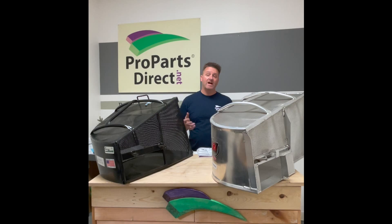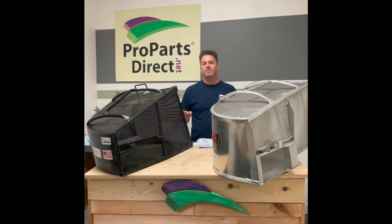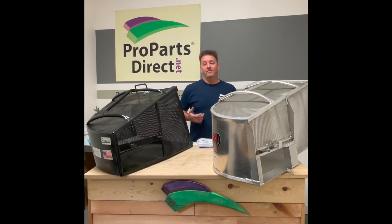Alright guys, I stocked hundreds of these things, and now is the time to start getting into them — especially spring and fall. But as always, if you're looking for something, we can get it in pretty quick. I'll put a link to the grass catchers on our website right in the description below. As always, like and follow us. And as we say: if we can't get it, it doesn't exist.